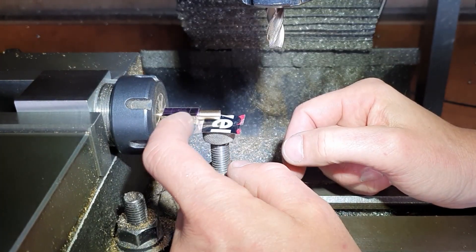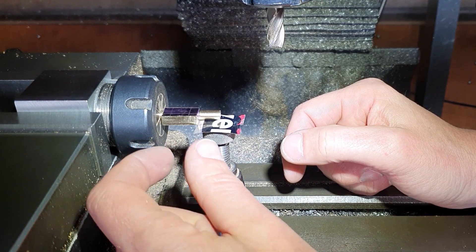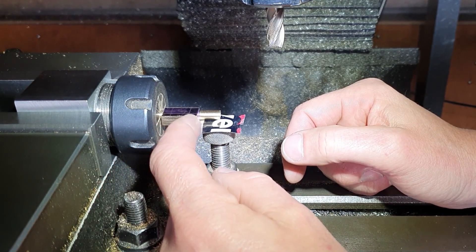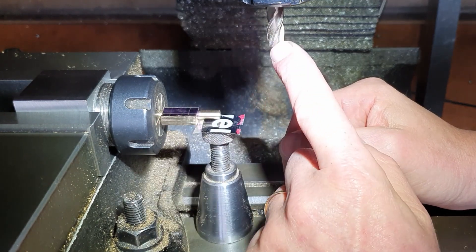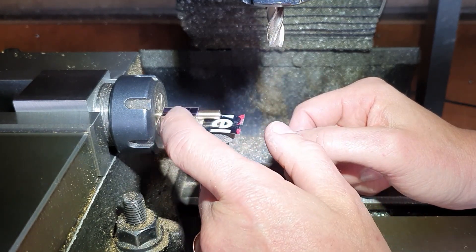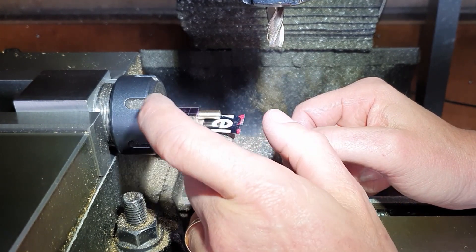Next job is to drill for the rocker shafts. I'm going to use a piece of 2mm drill rod for that, so we've got to drill those holes to suit for a nice tight fit. I've put some layout die on here and marked those out. We'll change over to the wobbler, find those centers, and then drill those.